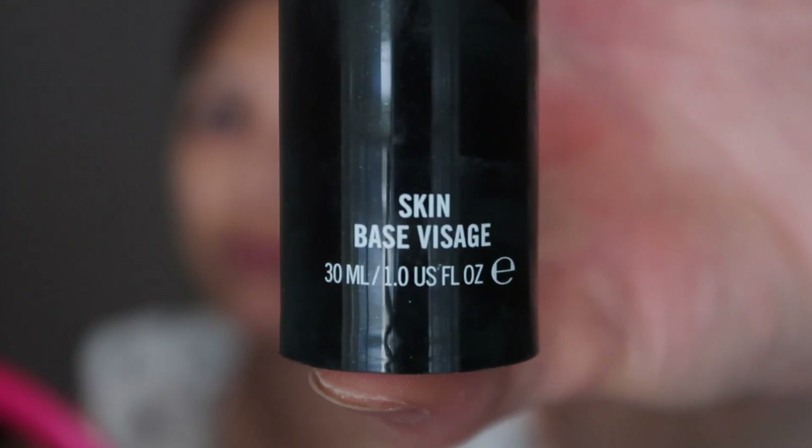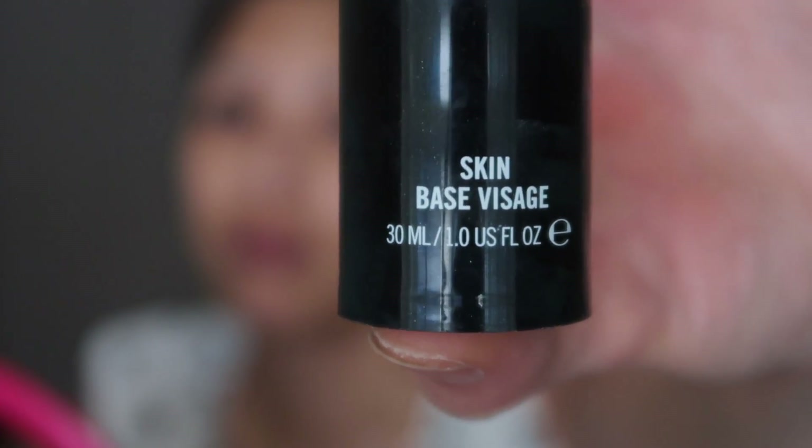Hello everyone. I'm going to start off by priming my face with the MAC Prep and Prime Skin Base Visage.